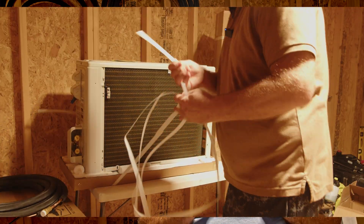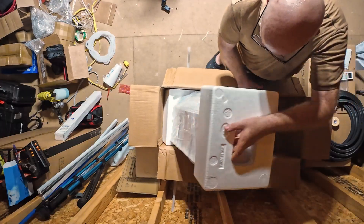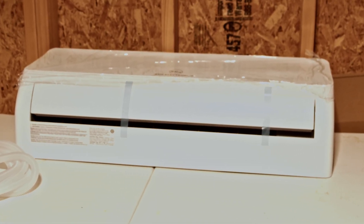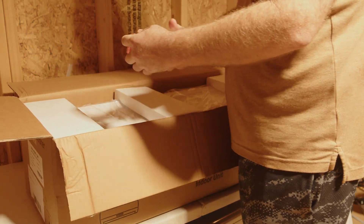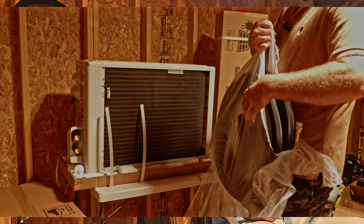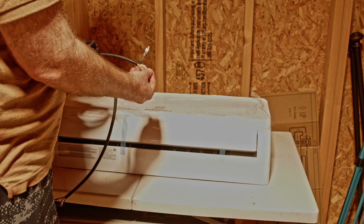Let's crack it open. First impressions: the packaging is solid, everything is foam-wrapped and incredibly protected — you can tell EG4 has shipped a lot of these without issues. Here's what's inside: the indoor air handler with a clean design, smooth finish, and really simple and minimal styling. The outdoor condenser unit is sturdy, has a metal housing, and is well protected around the coils and fan shroud. Then the remote control — simple layout. And yes, the batteries are included.